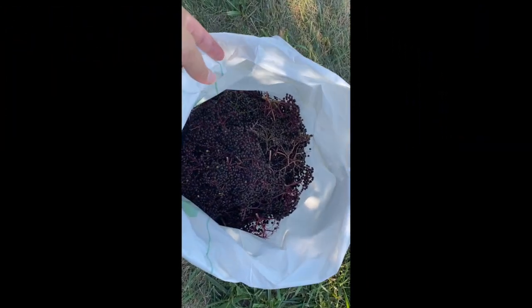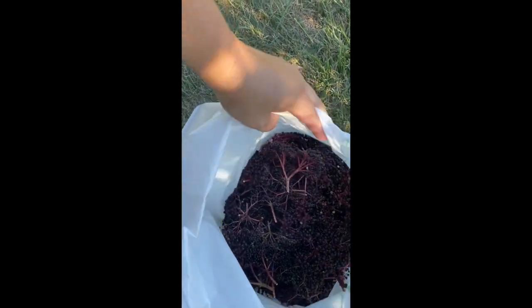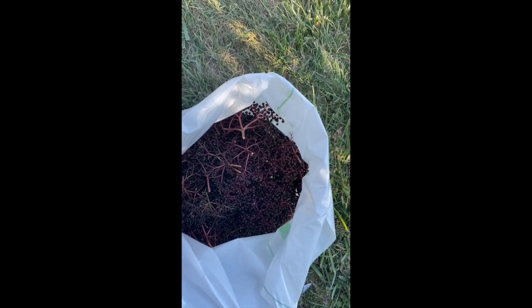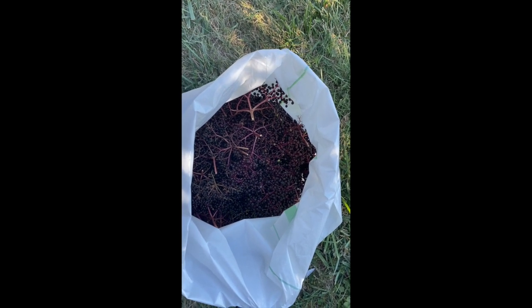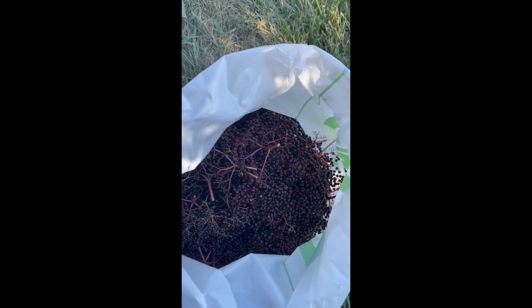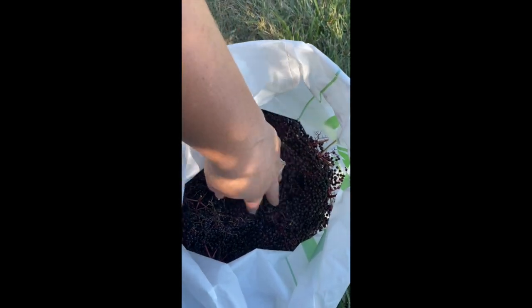I didn't quite fill up my plastic bag, but that's a good taking off of this one tree — it's a pretty big sack. So I'm just literally going to twist up this sack and place it in one of our freezers. It does help when you have the freezer space, so if you don't have a chest freezer or an upright freezer, this could be a little more challenging. I'm going to freeze them as they are, and then when I'm done using my dehydrator for herbs, I will transition over and start drying these berries at 140 degrees in the dehydrator.